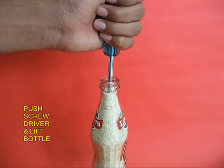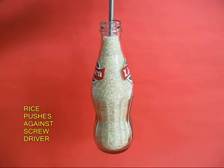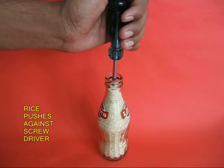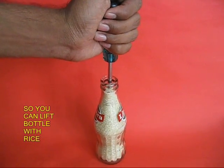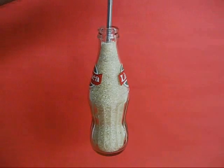The rice grains press on the screwdriver blade so hard that you can now lift the whole bottle filled with rice with one hand. This is really nice and clever. Once again, you can see that because the rice grains are pressing so hard on the screwdriver blade, you can lift the bottle up.